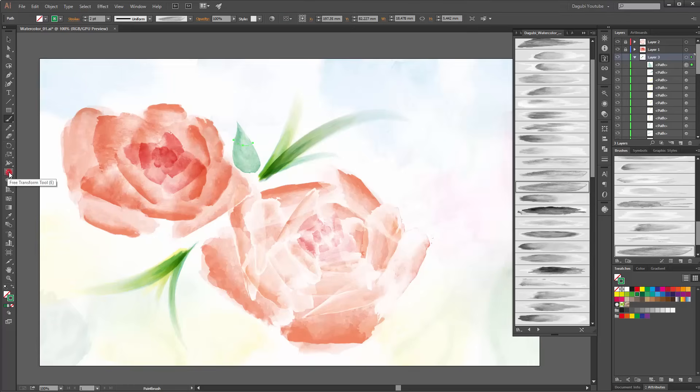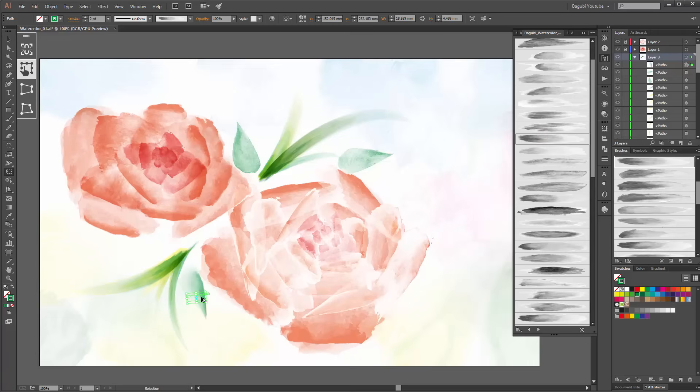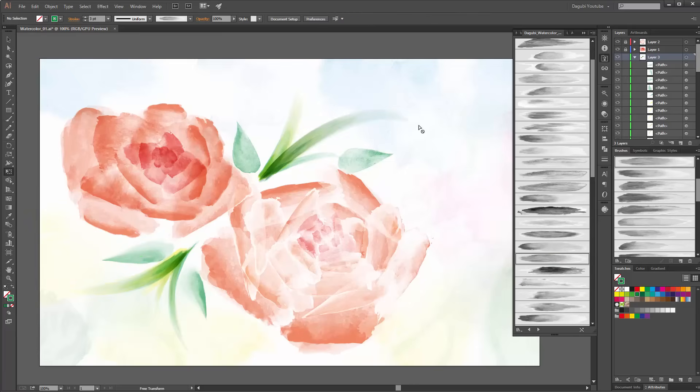Choose the free transform tool, hold the Alt key and make a copy, rotate it, change the brush, make another copy — this time I use this brush — make a new copy, and change the stroke width. In the next few minutes I am going to add more details using the same technique.